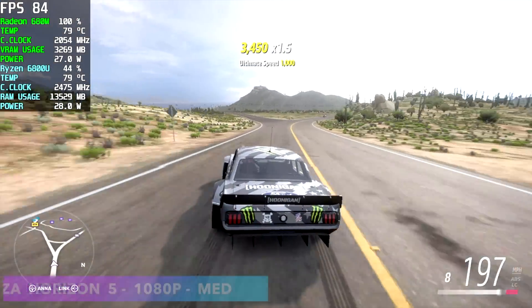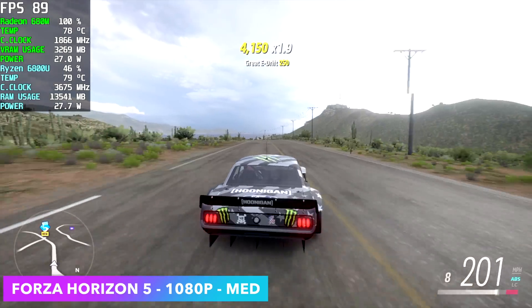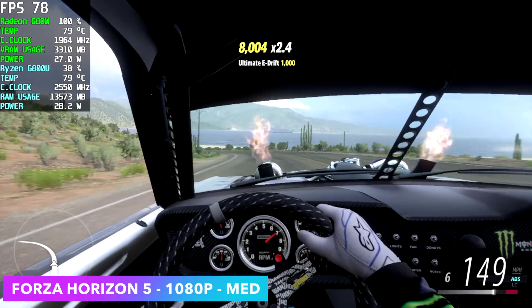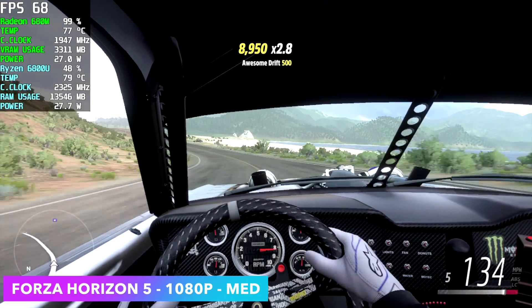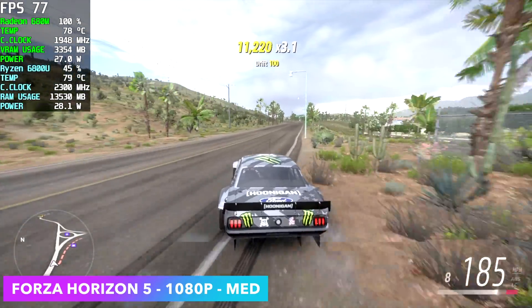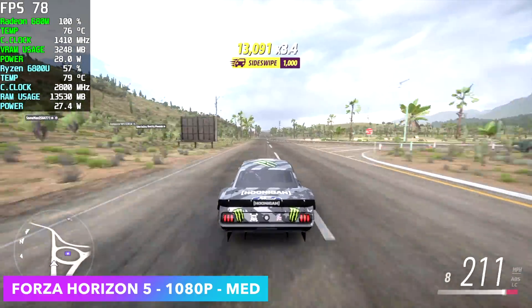Forza Horizon 5 — I had to throw this one in. At 1080p medium settings we're getting an average of 87 FPS. This is one of those games that works on basically any system. It's very, very playable and we're at a true 1080, not using RSR here. I've had really good luck with this game on iGPUs — even some Intel XE systems can run it over 60 at medium settings, 1080p. Awesome performance, and I wouldn't mind playing like this all day.